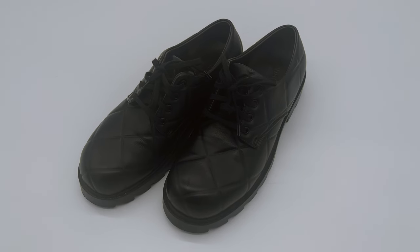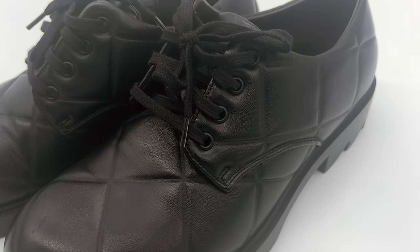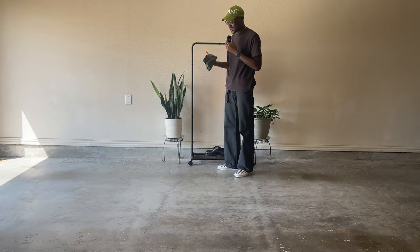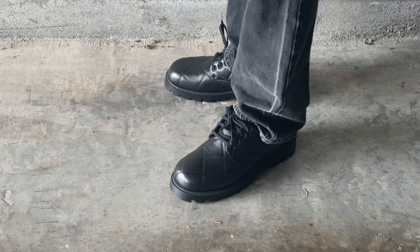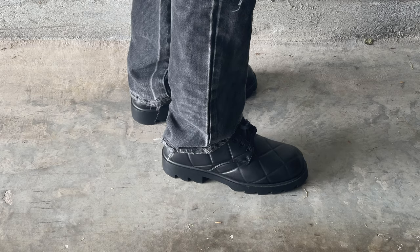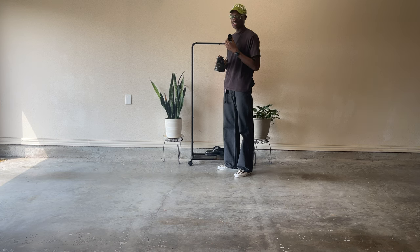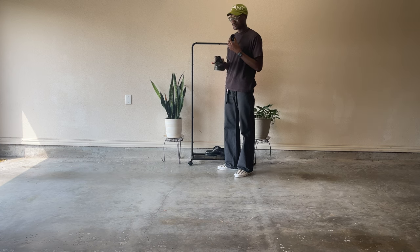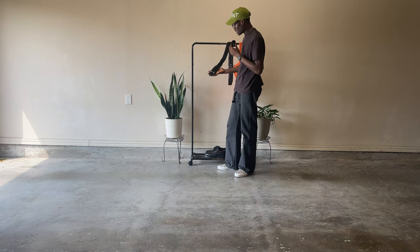I also picked up these Bottega Veneta strut grid derbies. I have the quilted loafers too, which are probably the most goated shoe ever, but I wear them all the time so I wanted something new. The leather on these is absolutely insane — Bottega leather is the finest. I like the sole, I like that it's not a lug sole since I'm already too deep on Bottega lug soles. I love the narrow shape and the laces. These are ones I could probably wear to work. Also, all new Bottega shoes smell like chocolate on the inside.